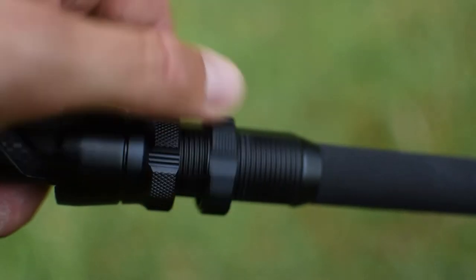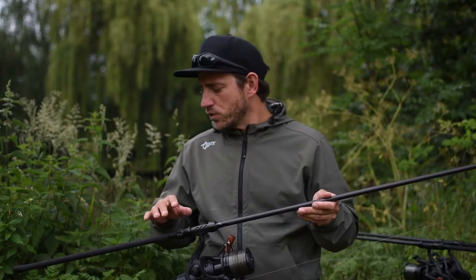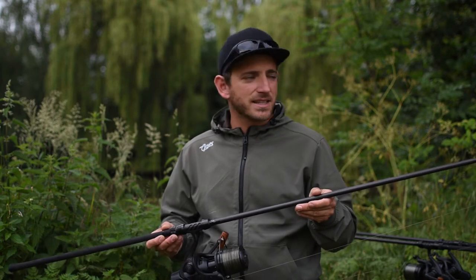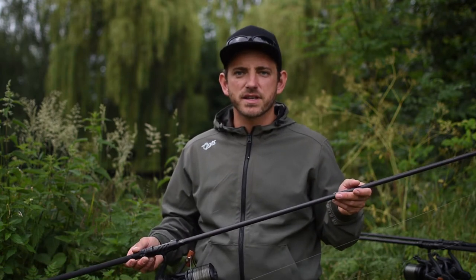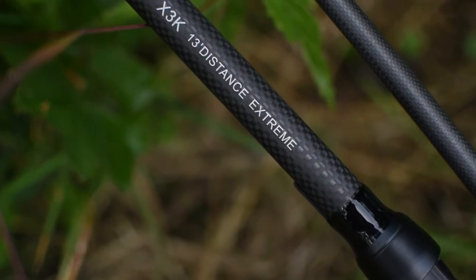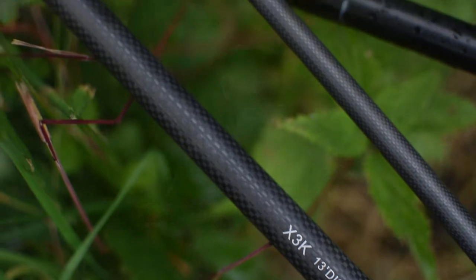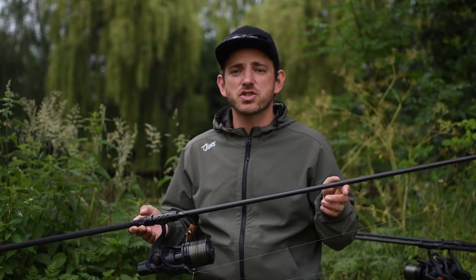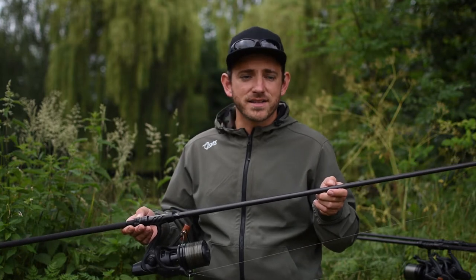And for those who, unlike me, do not get by with 3.25 or 3.5, but need something for really extreme, heavy-duty use — for heavy weights or even more distance — I can recommend our Xtreme models. These are rods in the 4 to 4.5 dimension, but they also retain a fantastic feel to the fish through their construction, and are for exceptional use, I would say.